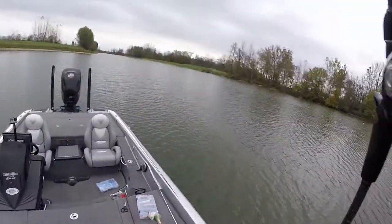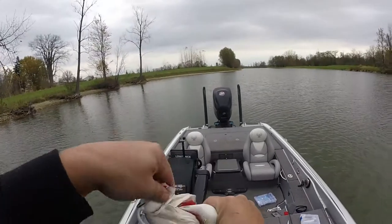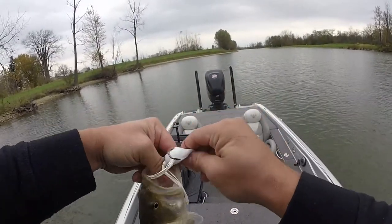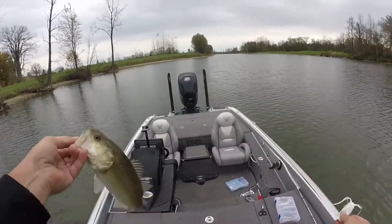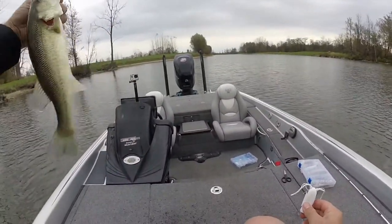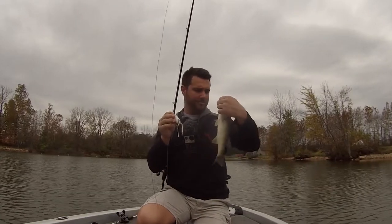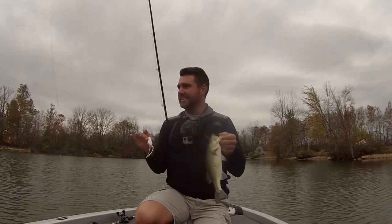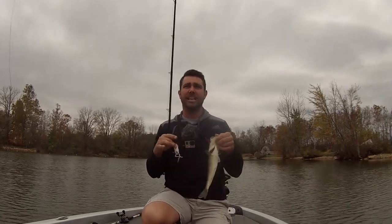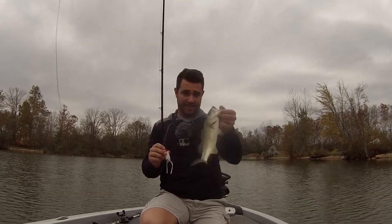Look at that little one — regardless of how big he is, that's a lot of fun. Frogging in the fall — don't put it down. Keep it in. It's kind of hard sometimes because there's not a whole lot of action always going on, especially later in the fall. But they will still come up and eat that bait, and when they hit it, they crush it.